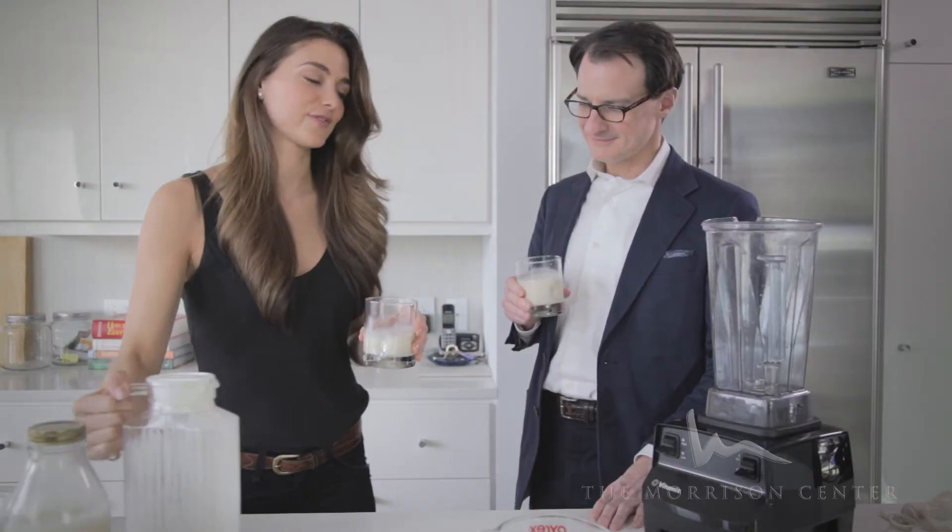Your almond milk is creamy, homemade, and it's a delicious non-dairy benefit.